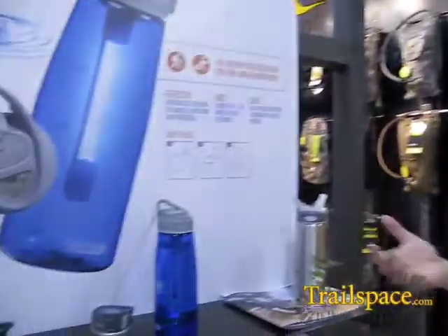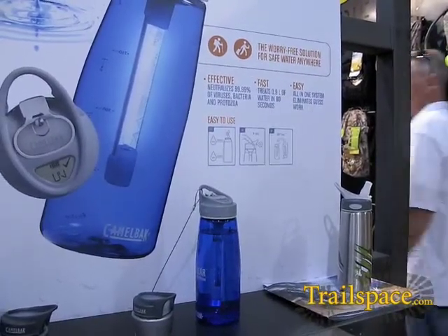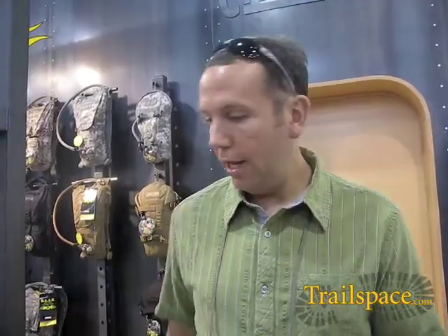Being CamelBak, once we settled on the right technology, the focus was really on how do you take that technology and make it as easy, consumer-friendly, and intuitive as possible. The goal myself and the team set out with was to make it as easy and intuitive for a consumer as a filter — water's here, I'm pumping it, I can see it go through the tube, it ends in my bottle, I know it worked.